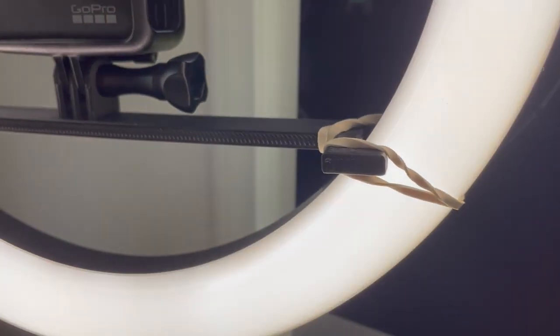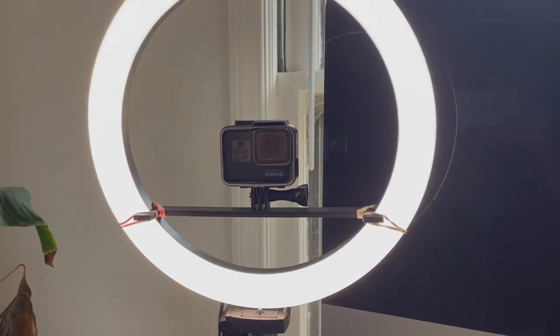Another thing that I printed is a mount for the camera that I'm recording this video with right now, to center the camera inside of my ring light.